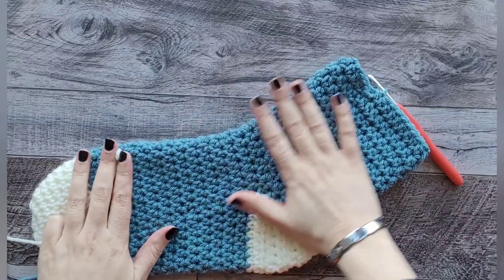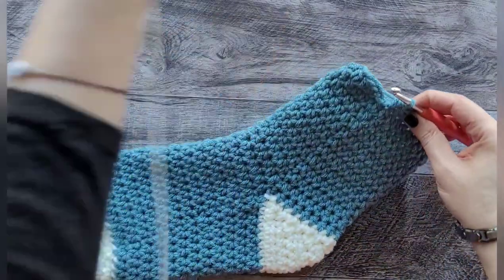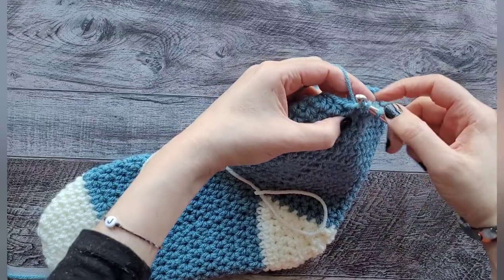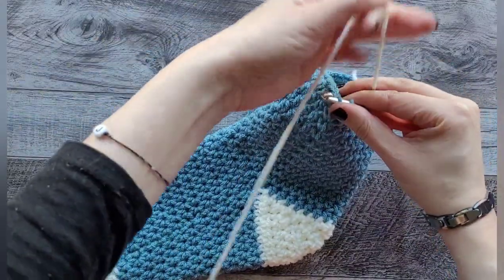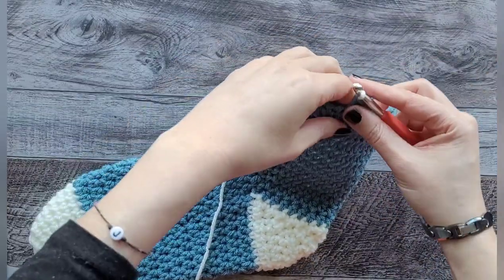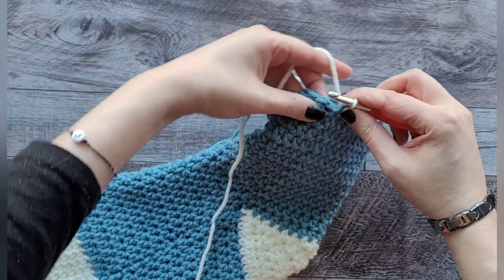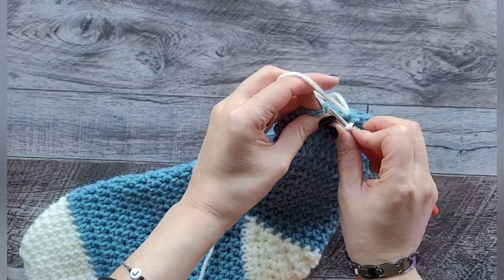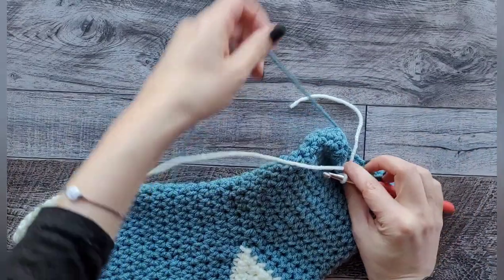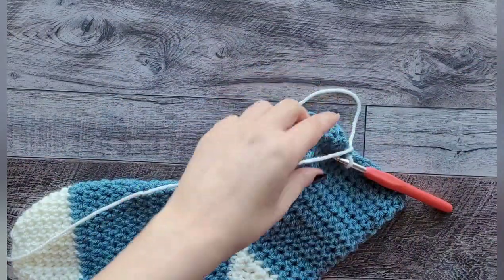I finally finished all 12 rows. We're going to put in our new cuff color. For my last stitch, I go in and pull through the final part with the new color, then slip stitch into the first stitch with the white. Cut your main stocking color — we're all done with that.